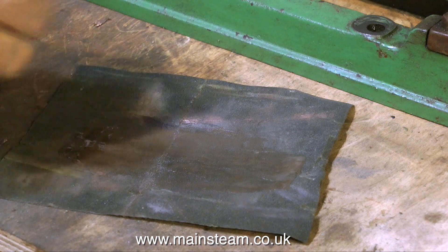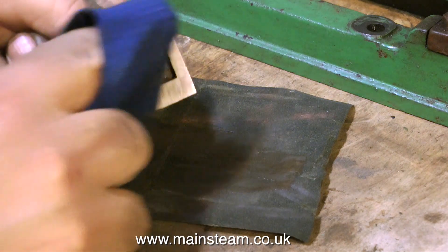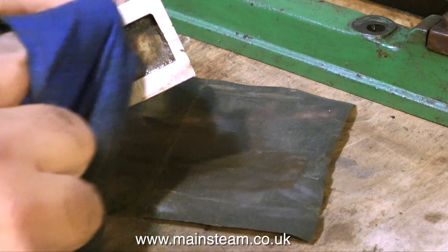Slide valves generally wear in, not out, but they can get pitted — as can the port face — so I'll have a quick look at the valve face on the cylinder now.